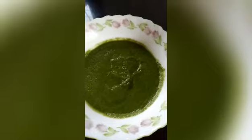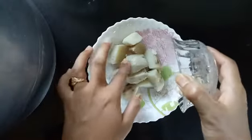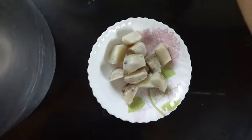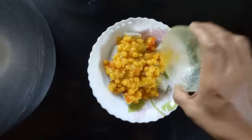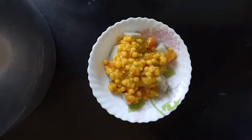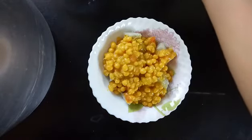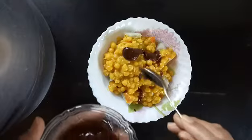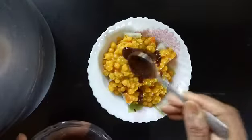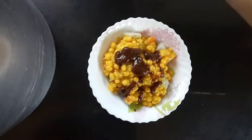Here's the tamarind chutney ready and our jugadu coriander chutney is also ready. Now let's quickly start assembling the sweet potato chaat. Start the plating — first take the boiled sweet potatoes, on top of that put the ragda. Now add the tamarind chutney, then the green chutney.